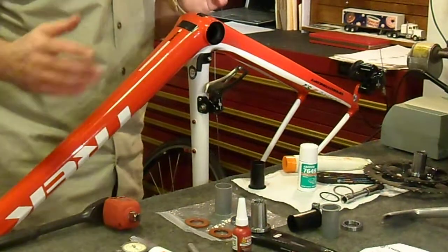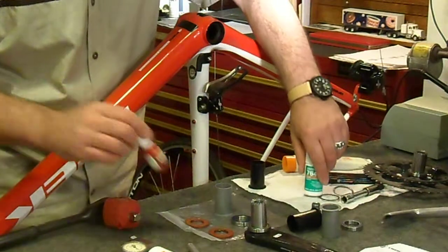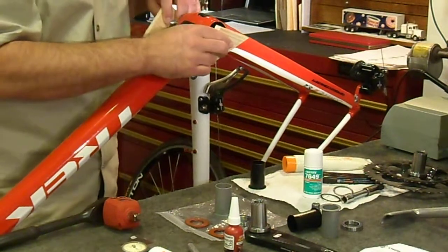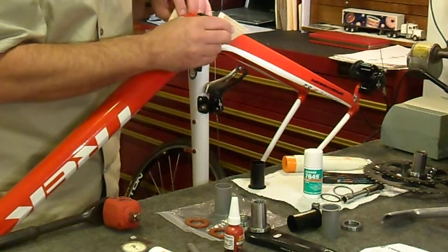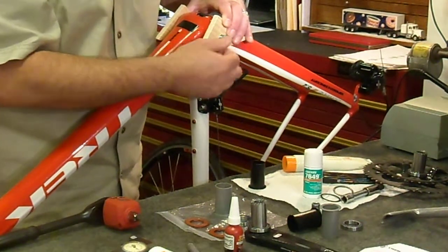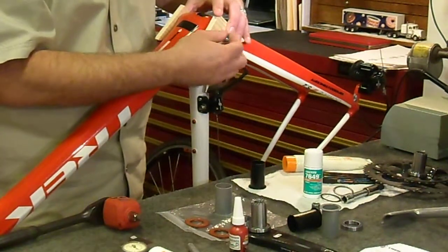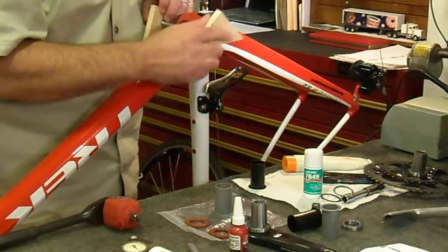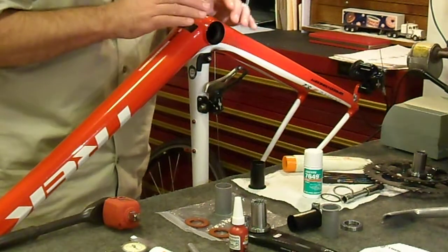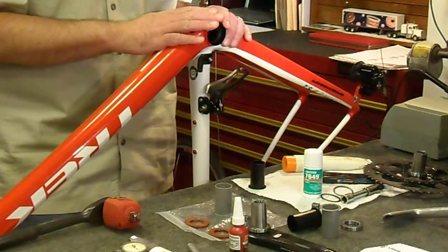Once you've got everything prepared and you've applied your retaining compound, I built a little jig to compress those seal seats into the carbon frame and hold them in place. It takes about 24 hours for the retaining fluid to truly cure and you don't want anything moving in the process. That was just an extra step to ensure they get put on properly, because it takes about 250 degrees to remove this — you'll trash the paint job if you have to reverse that process.